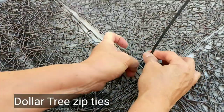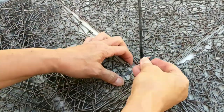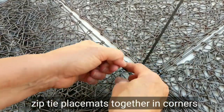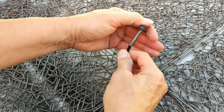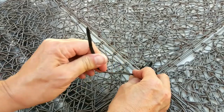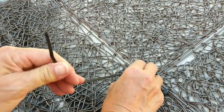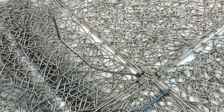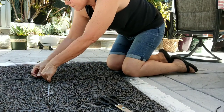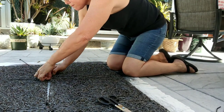I spray painted both sides of the placemats just to cover up all the color, because some of them were different colors. Then I used some zip ties that I got at the Dollar Tree and zip tied the corners together so that I could create one continuous unit from six of the placemats.